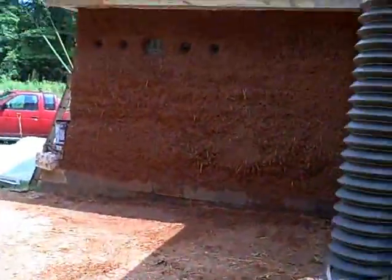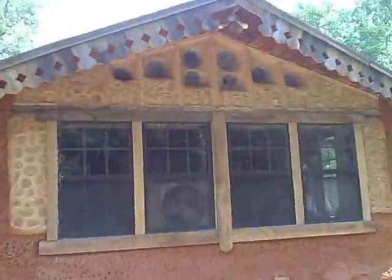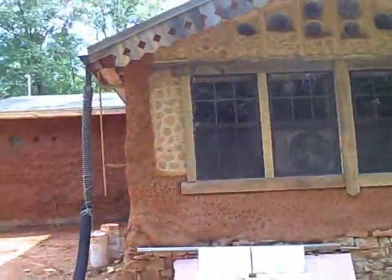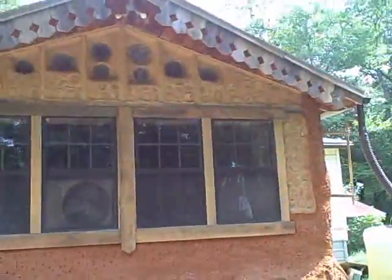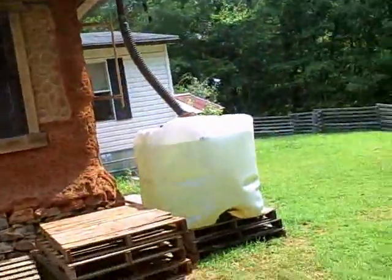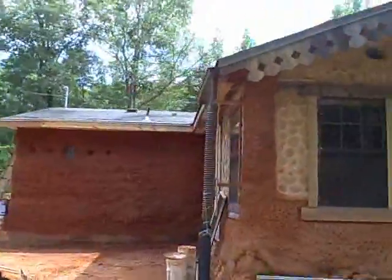That's it! One cob wall completed — doesn't look too much like a trailer anymore, until you get to this side. I still have that side to do. It's starting to look decent, decent.